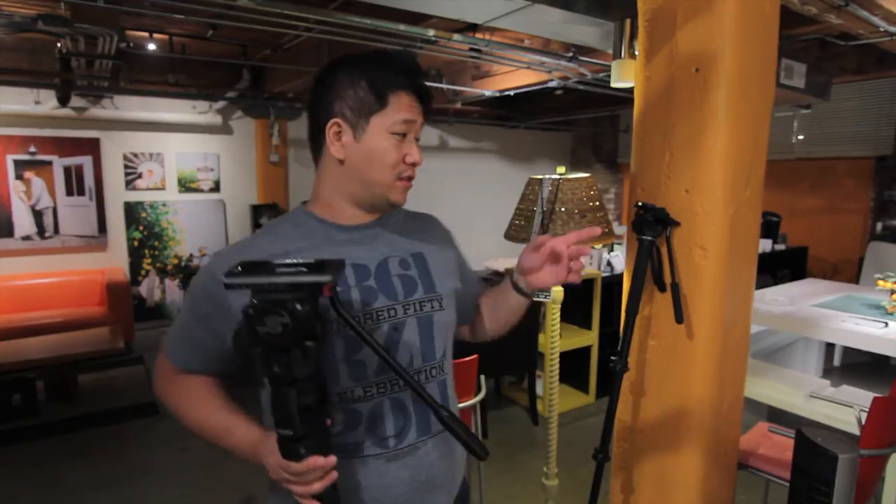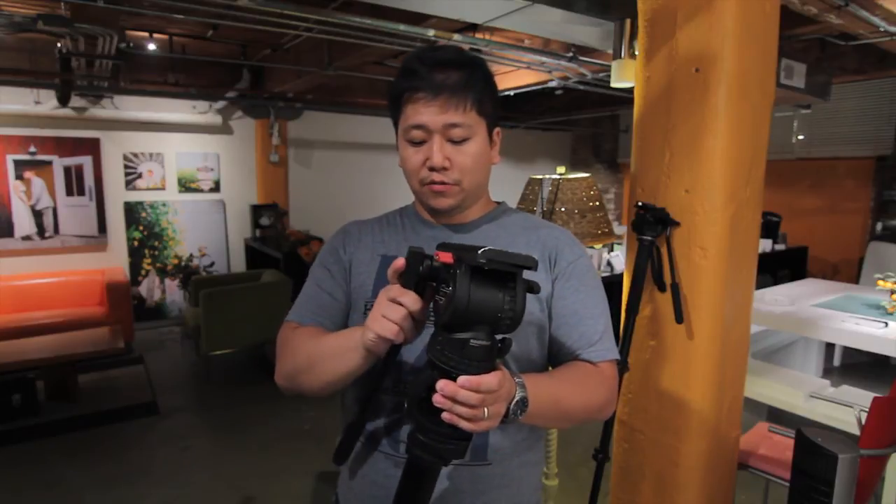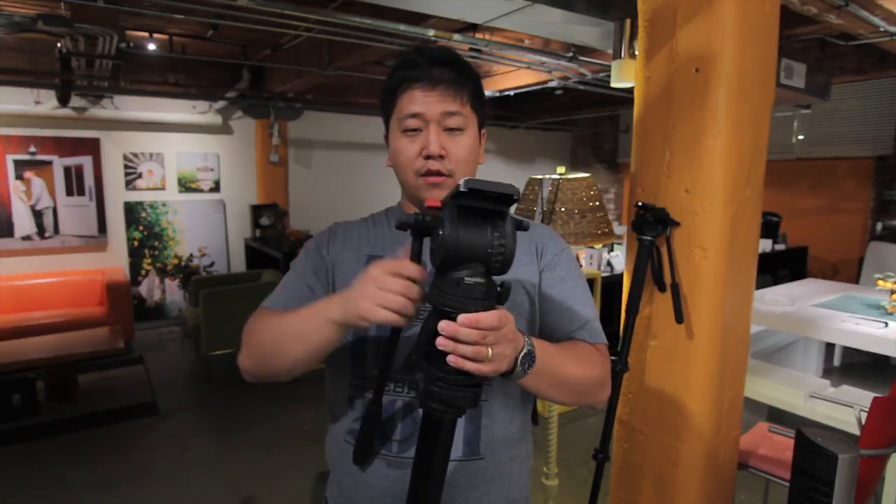I actually personally prefer that Manfrotto monopod over this Secular one. But my second shooter has to use that monopod, so I'm usually stuck with this. I also like to carry this one and my tripod leg together, so that's why I use this monopod. Hope that helps. Thanks for watching.